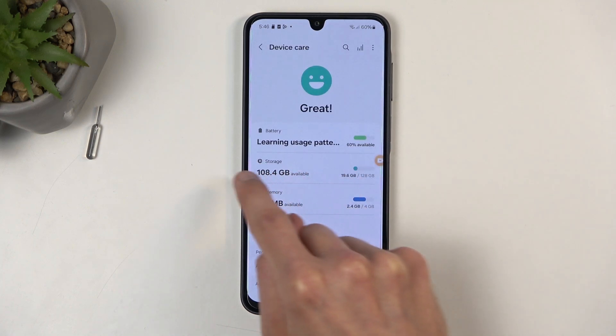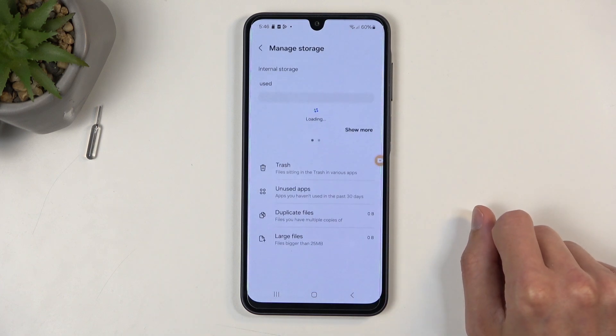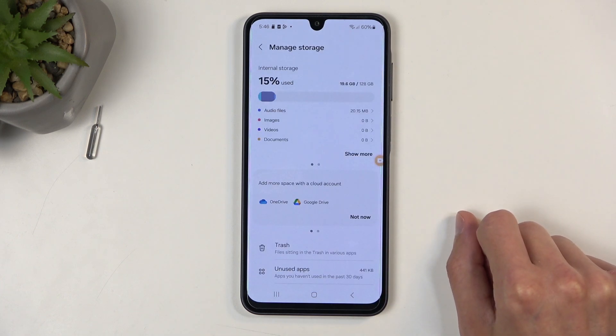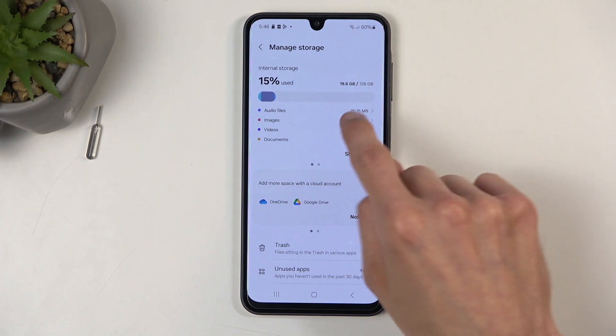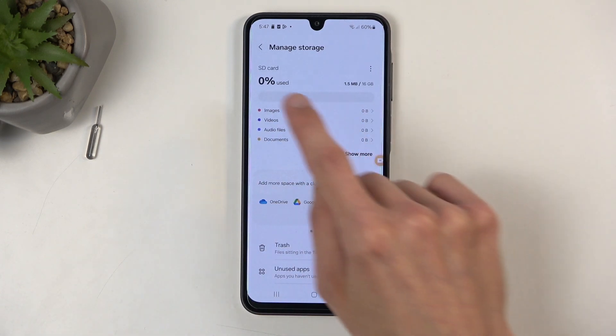Click on the Storage tab right over here. Now this, by default, will show you the internal storage, meaning the storage of the phone itself, but if you swipe to the left, you can see SD card.